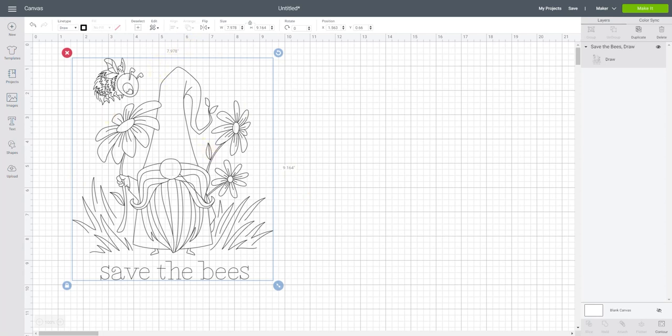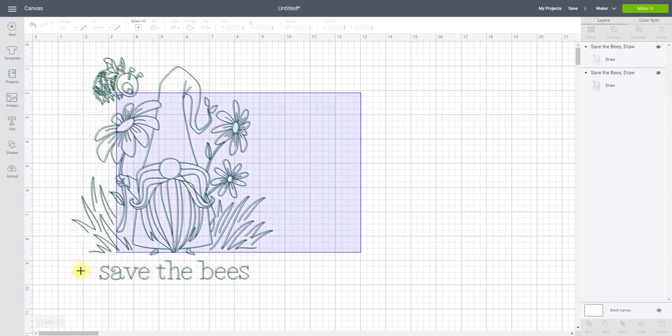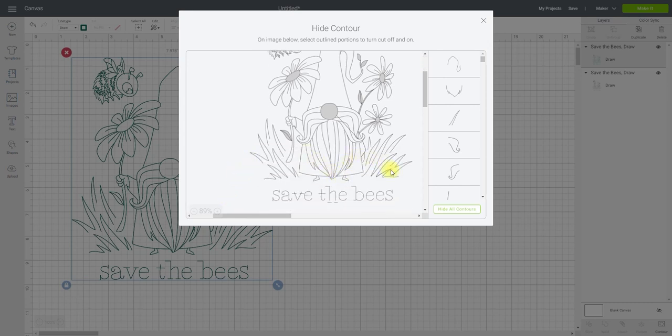If you want the image all one color, just leave it black and use whatever color pen you want. But if you want it in different colors, you need to work with the contour tool. Say you want the grass green — duplicate the image so you have two copies. Change one to green, bring it over the other, align and centre. In your layers panel you'll have a black layer and a green layer. Select the green layer, choose Contour from the bottom of your layers panel, and you can zoom in and out.